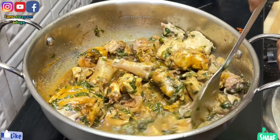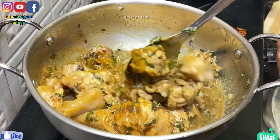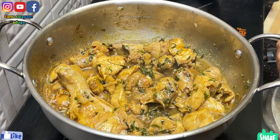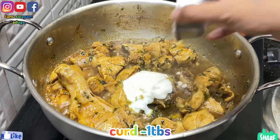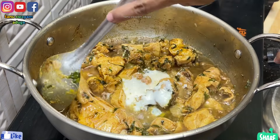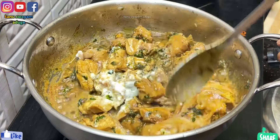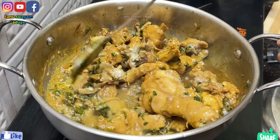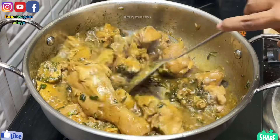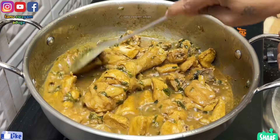We will add 1-2 spoons. We will add salt. Just add 1 tablespoon of salt. The chicken is soft — mix it well until it is done.